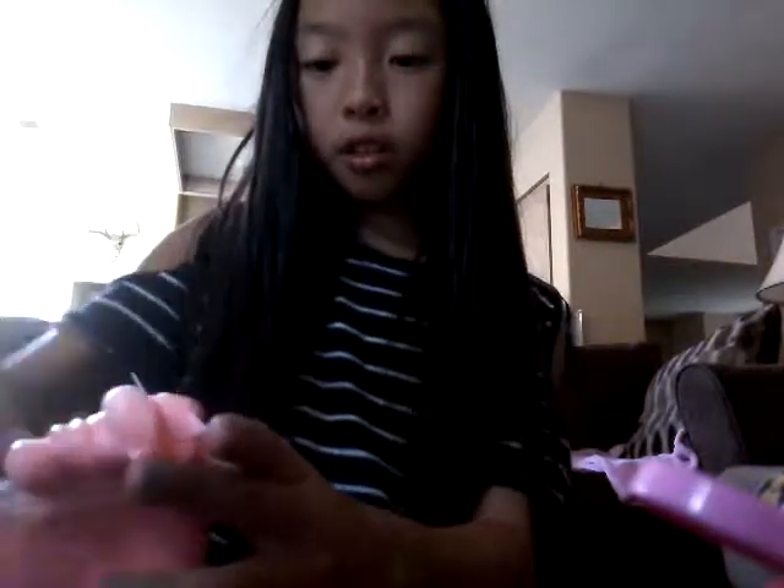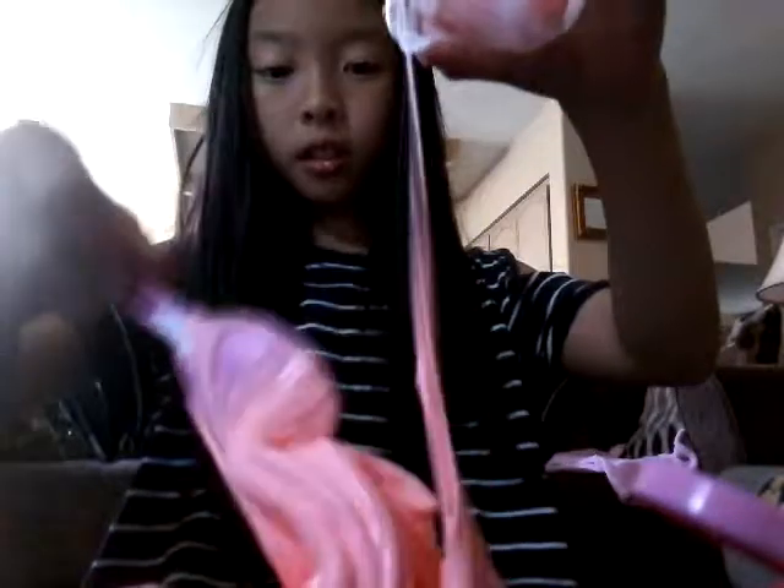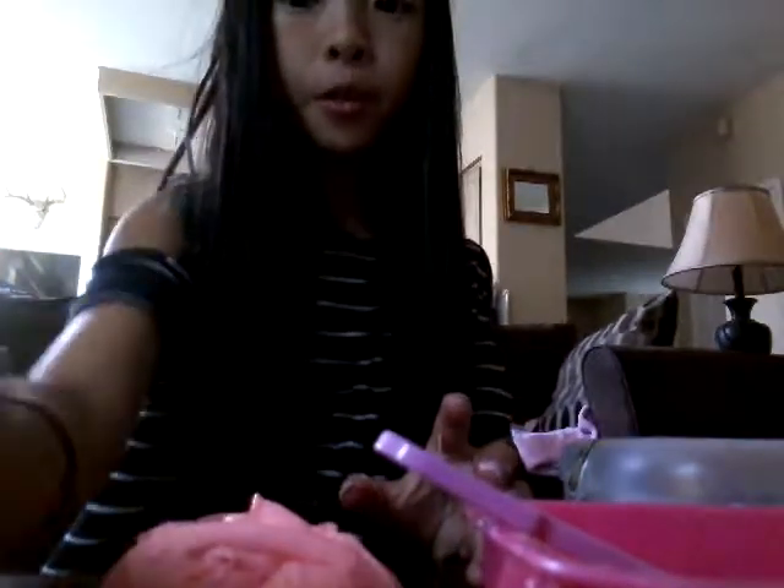I think it is good, actually. So I'm gonna put it on the surface. Okay, it's still a little gloomy and sticky, but I guess that's okay. There's the slime. I'm gonna put a little more borax and I'm gonna pull it back more so you guys can see the slime.